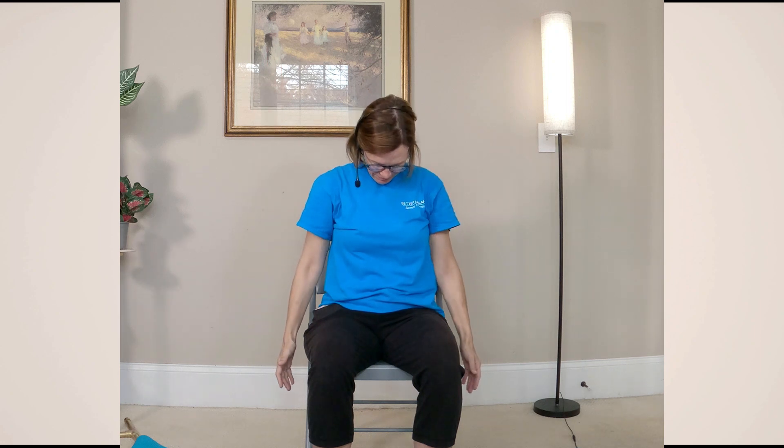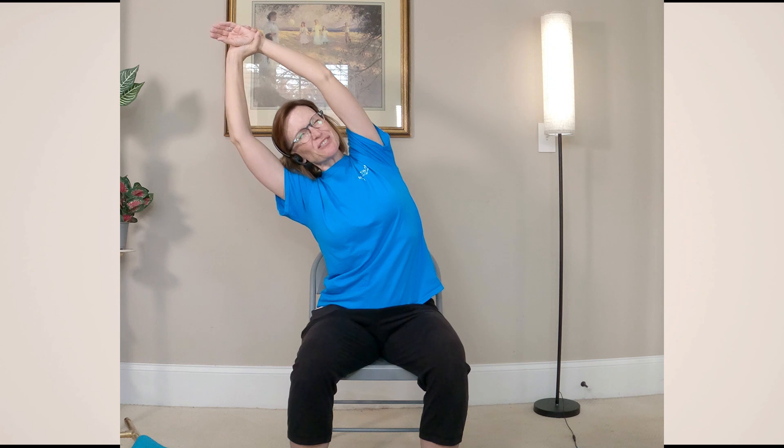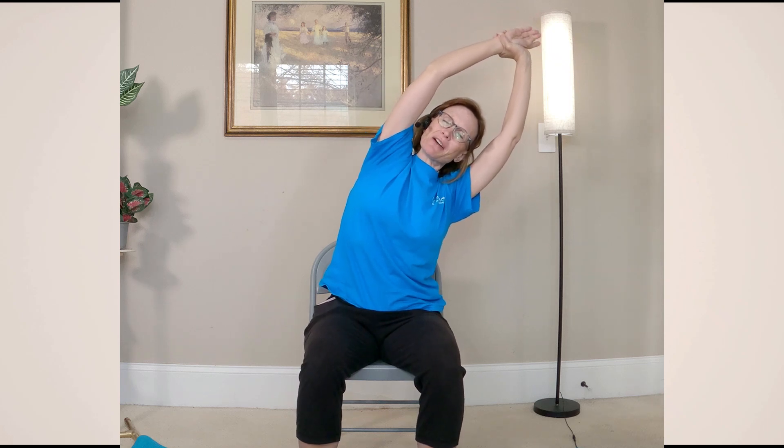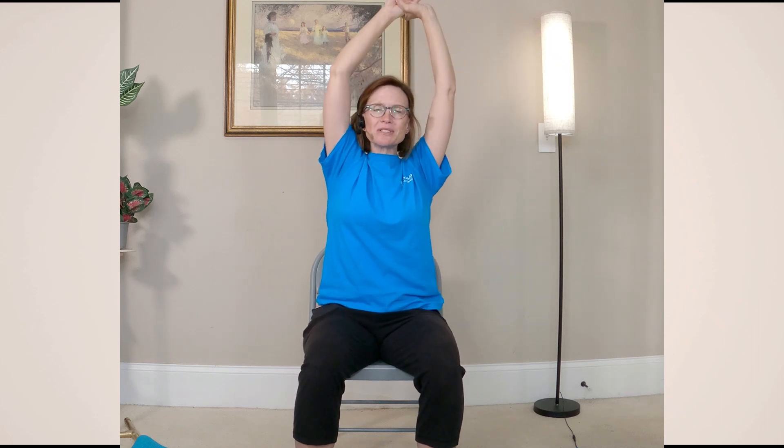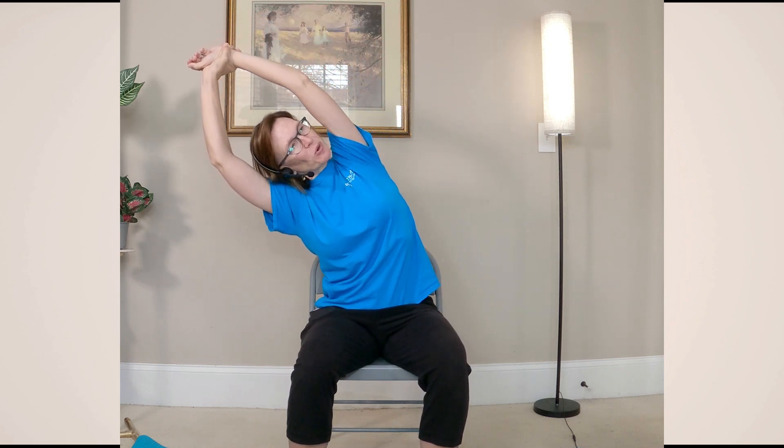Let's do a couple more. And inhale up. We're going to hold at the top and then grab one wrist and gently stretch it over to the side. That should feel nice. All of this practice today should feel good. If anything feels uncomfortable, just back up out of it — we don't want anything to feel uncomfortable or to hurt. We're just going for a gentle self-care practice today. Let's go one more on each side.